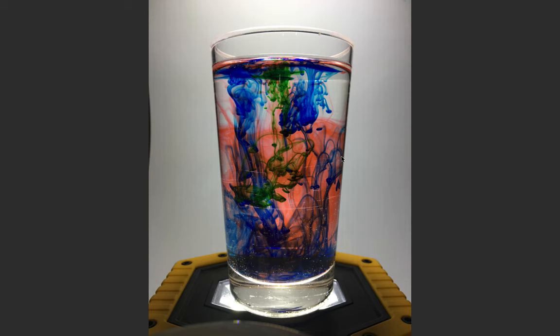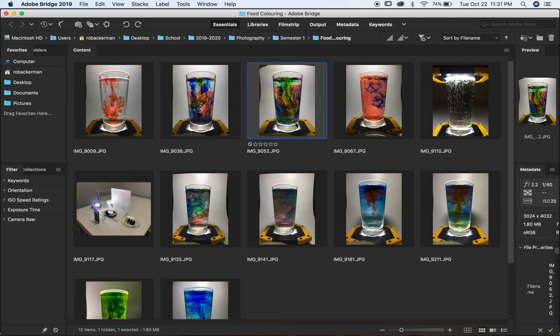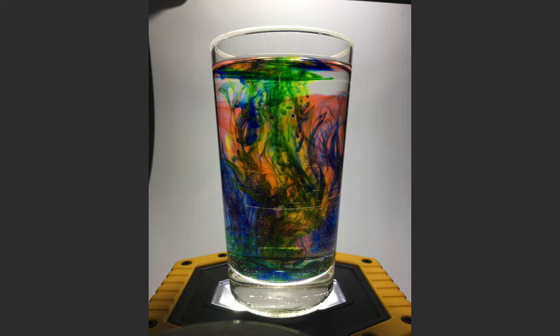I wondered what would happen if I added a bunch of different colors. I added blue and green, and I had a fourth color yellow, but it didn't really show up too much — it dispersed and muted the other colors. Then I tried to get one where you can see the yellow kind of making its way in there.